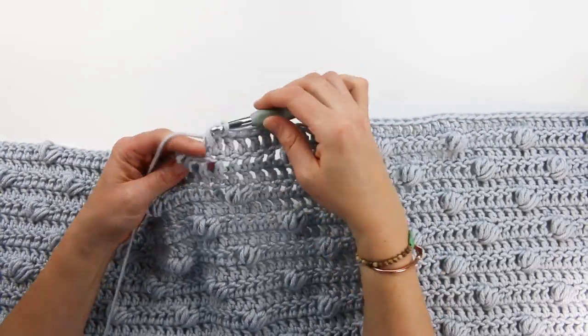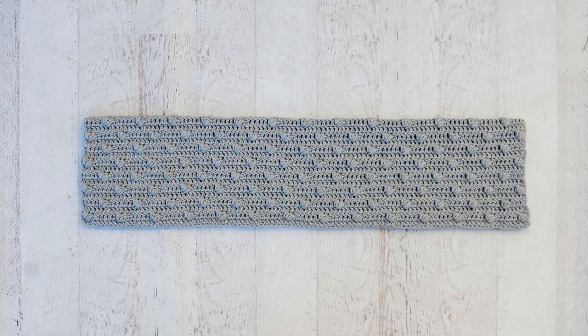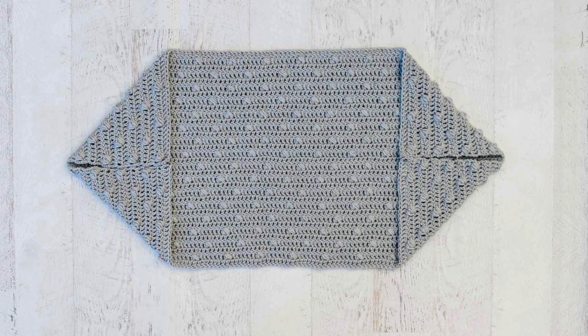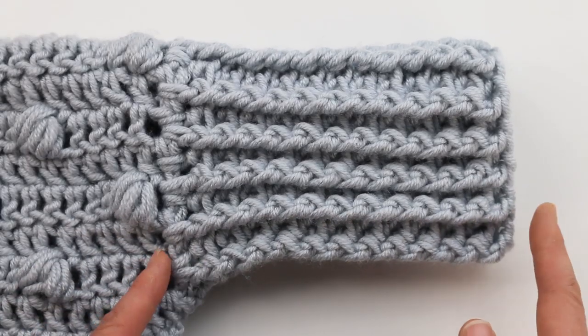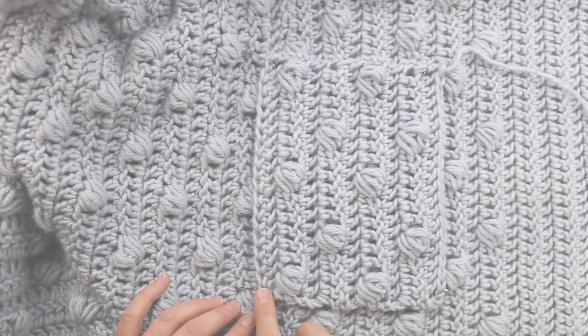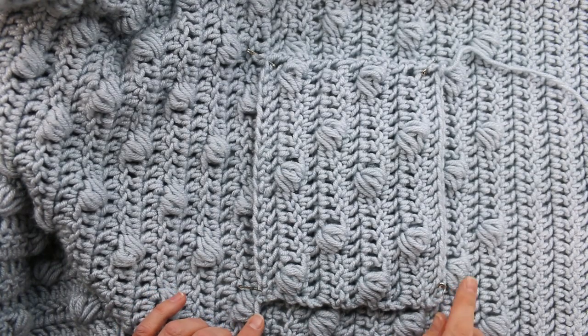A little bit about how this pattern works: we'll start by crocheting a large rectangle, then fold it in half and seam it in two spots to turn it into a shrug. Then we'll work directly into that shrug edge to create a nice chunky collar and some sleeve cuffs, and lastly we'll add pockets for a little extra coziness. I'll cover each one of these steps along the way.